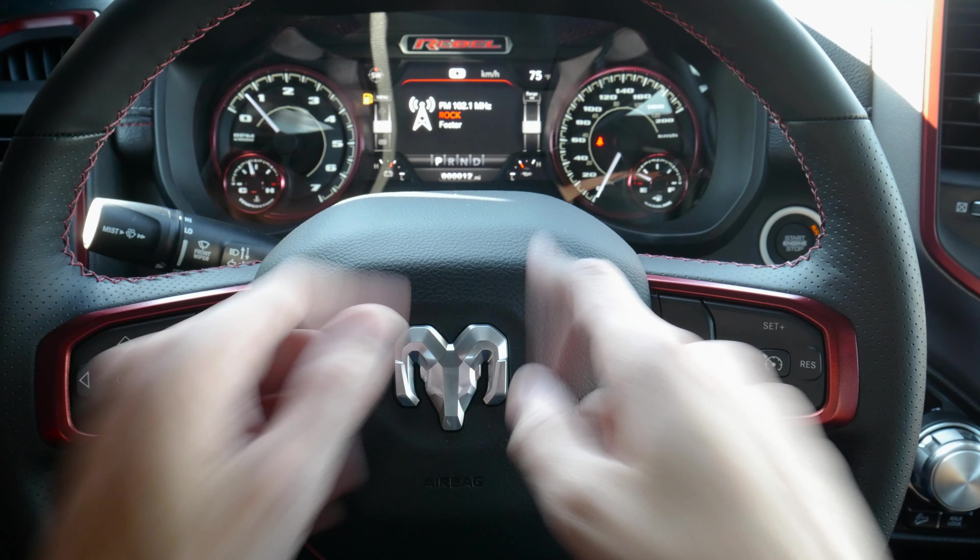That covers the basics of the steering wheel buttons and cluster screen — pretty cool overall. I love that in the RAM, similar to Dodge and Jeep, the controls are mounted behind the wheel. If you have any questions, drop them in the comments below. If you enjoyed the video, give it a thumbs up, share it on your social networks, and consider subscribing. Until next time, take care.